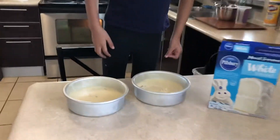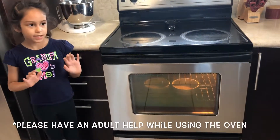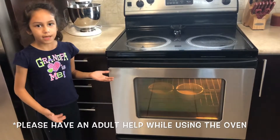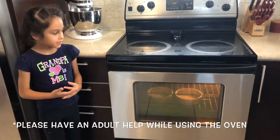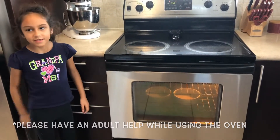Make sure you have an adult help you. Be careful because the oven is hot — we use help from my mom. My mom helped me put them in the oven. We're going to let them bake for a while and then we'll see you until it's done.